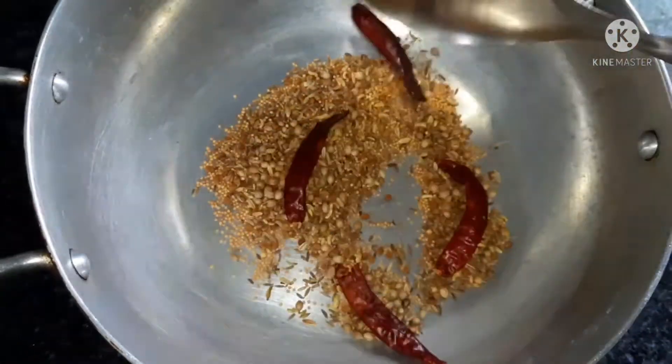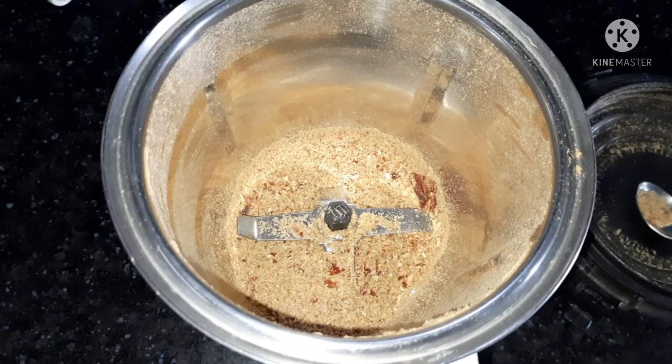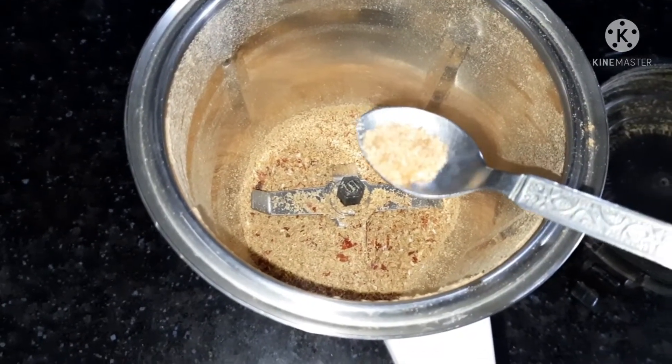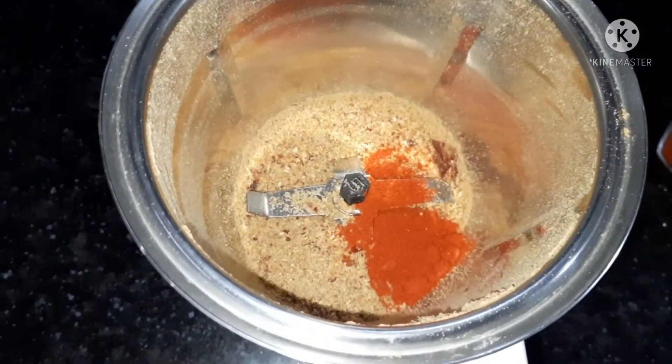Now I will add some powder on top of this. Then I will add a little honey and also a little honey.